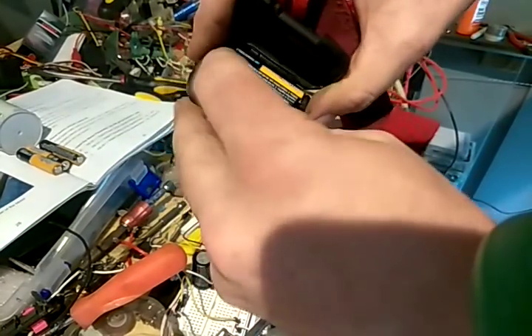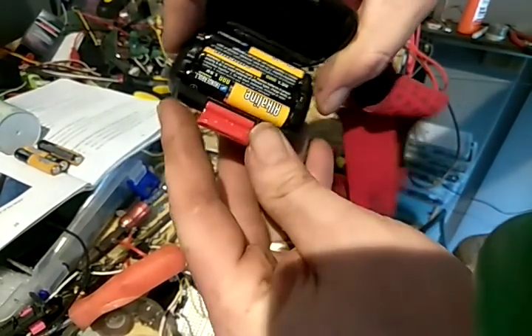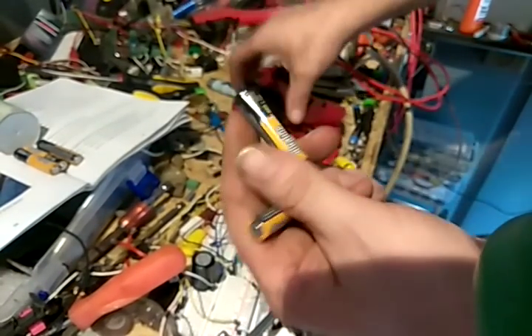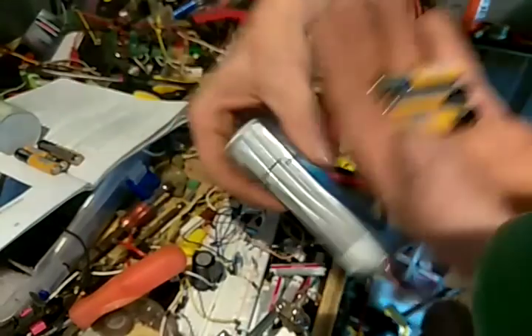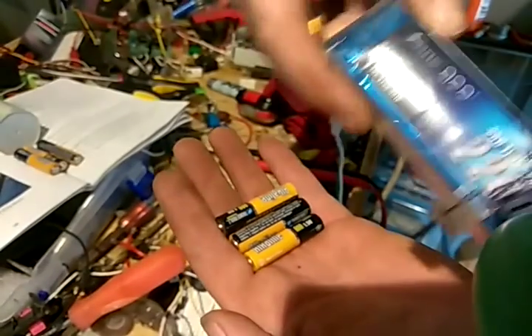Now these are non-rechargeable batteries. This is not a sponsored video. I've used nickel metal hydride, and I've used lots of different types of batteries to do this with. Right now, I just want to show you what I will be charging these batteries with.